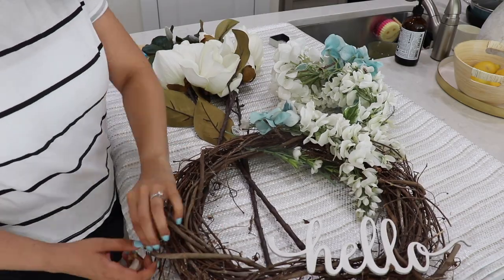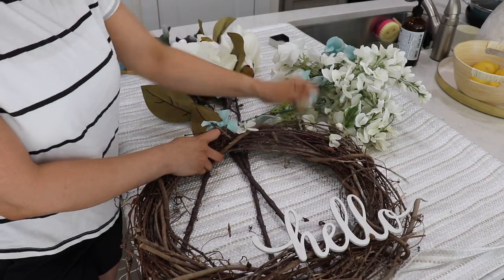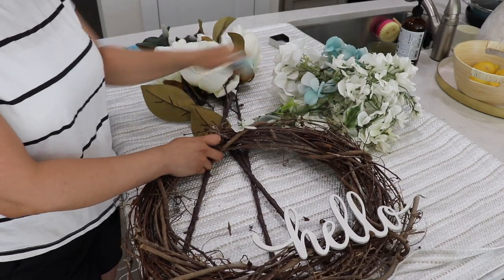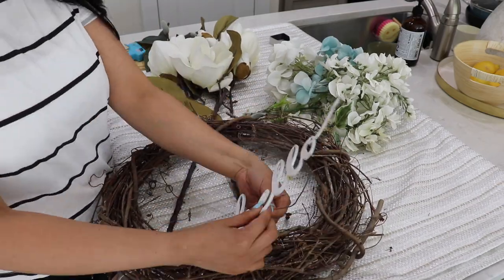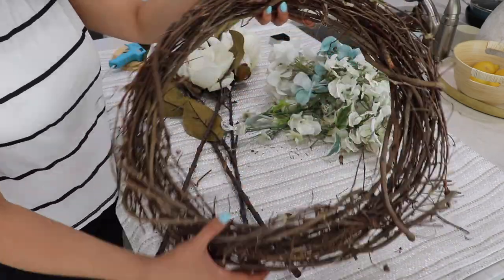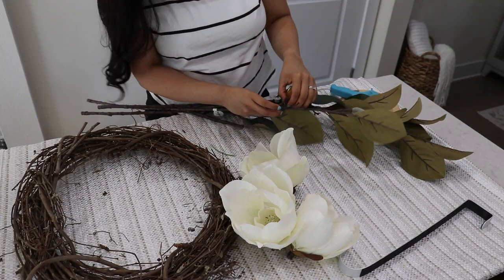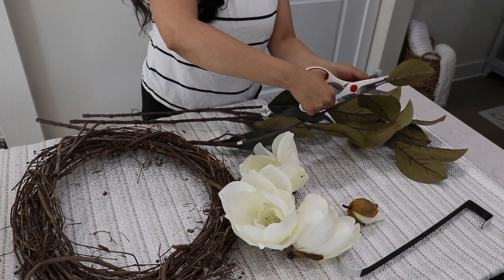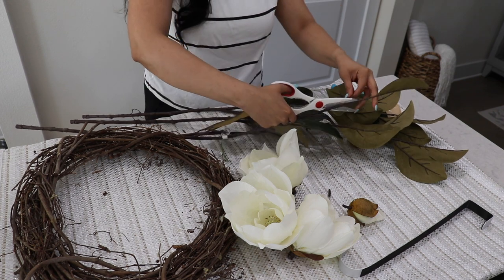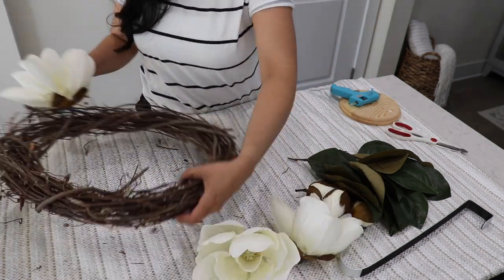After removing the florals and the little hello sign, the wreath itself was in really good shape still, and I actually got it several years ago from Michaels, but I'm glad that it held up nicely so I can reuse it. So if you're looking to do a wreath yourselves, Michaels has a lot of affordable options to start with. And then I'm just taking the magnolia flowers and leaves off the stems, and I'm going to use hot glue to glue them on at an angle, at the bottom on a little corner, and just bunch them together there.